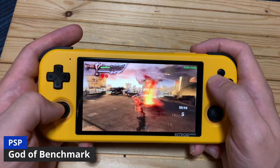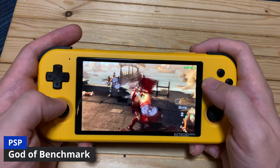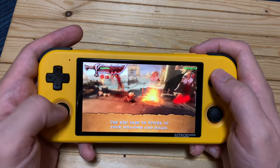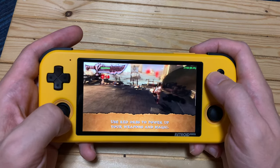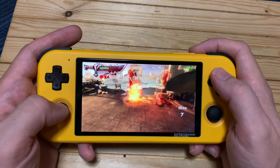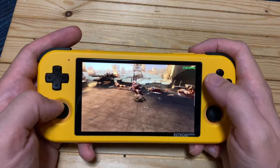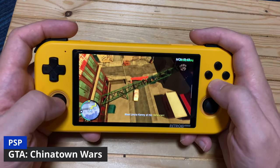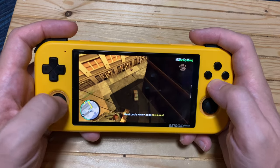The only real hiccup we had was with God of War, but that's fine as no one plays this game anyway. If you do want to run it full speed, you can set it to 1x resolution, but it'll look terrible. The GTA games run without a hiccup — extremely decent on the Retroid Pocket 3.